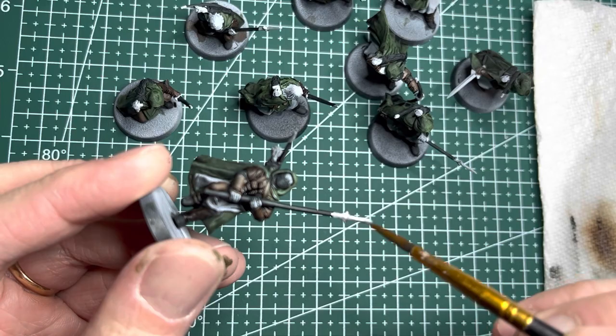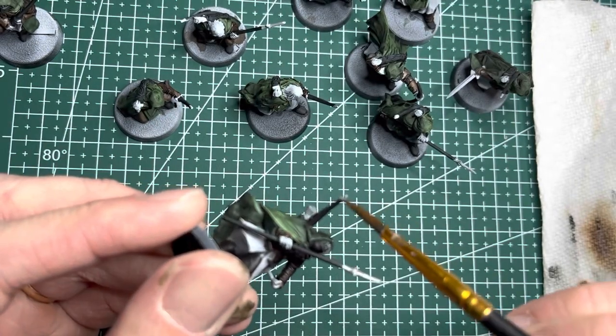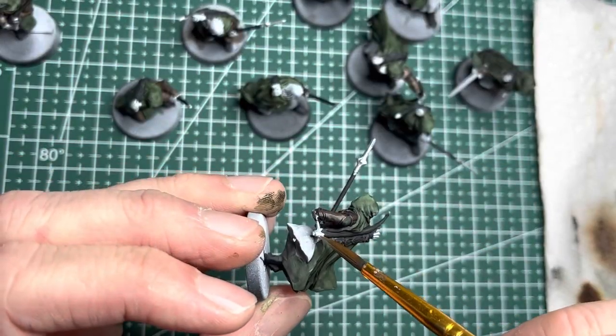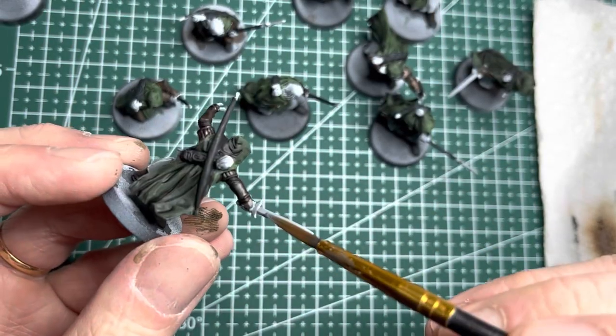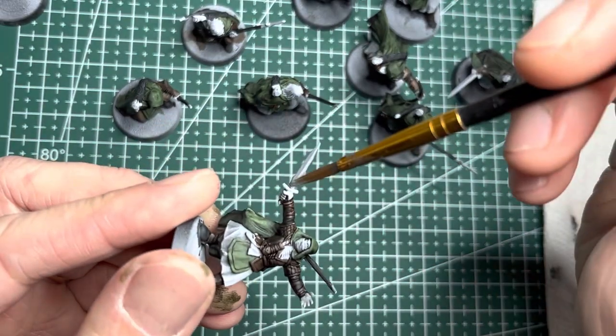Switching to Plate Mail Metal, which is a very bright silver, I go ahead and apply it on all the spearheads. And also on each bow, the tips are silver as well. Some of the Rangers wield swords and the exposed blades get the same Plate Mail Metal.